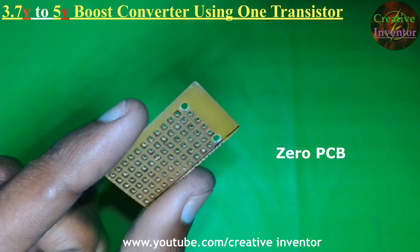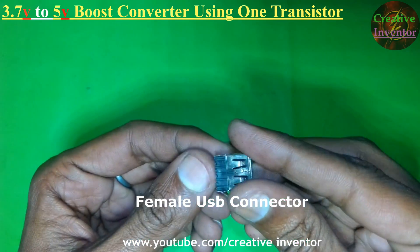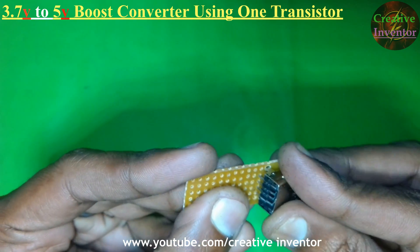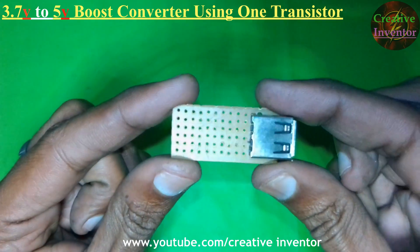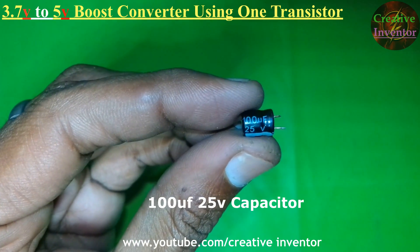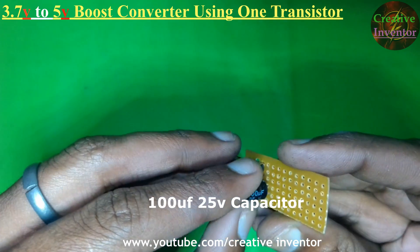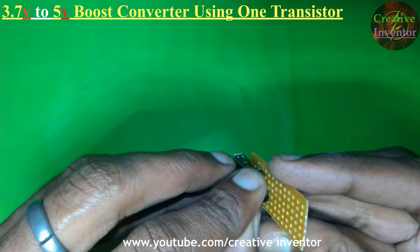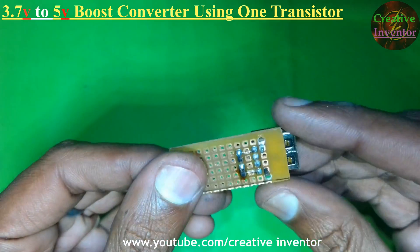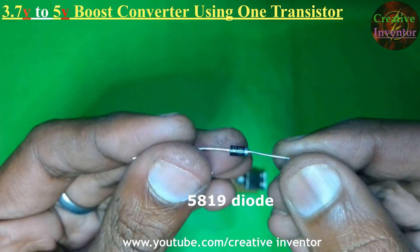For making this circuit we need: one piece PCB, one piece female USB connector, one piece 100UF 25V capacitor — you can also use a 100UF 10V capacitor — and one piece 5819 Schottky diode.